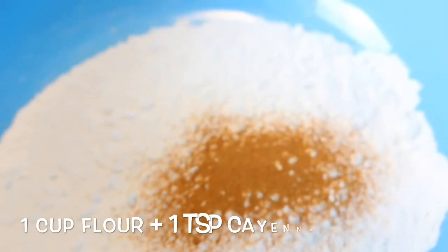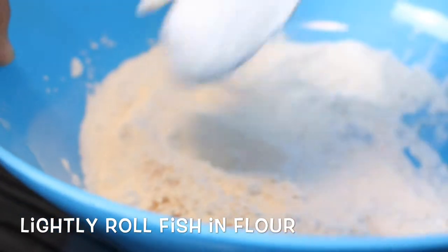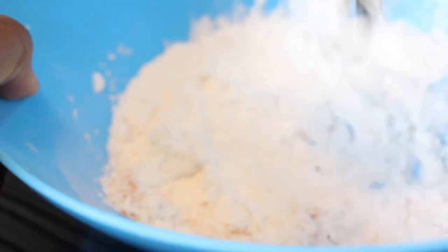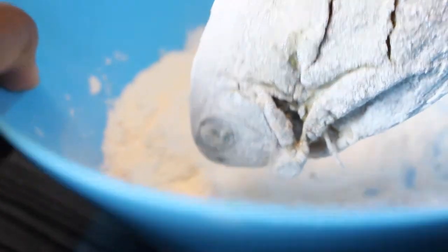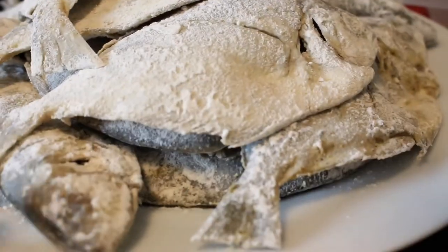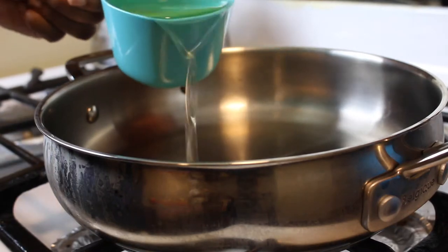You want to get some flour - I'm using about a cup of flour with a teaspoon of cayenne pepper, and you're gonna dust your fish lightly in this flour mixture. I did that because I didn't want the fish to fall apart when I was frying it, since I wasn't sure about it. But I think you don't have to do this. After you flour them, get your skillet ready.